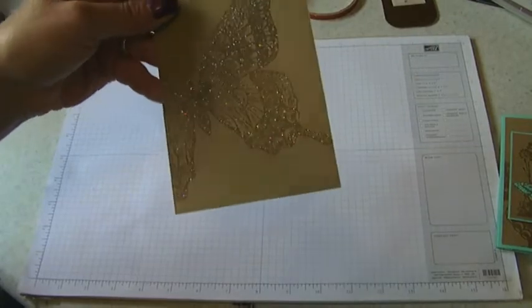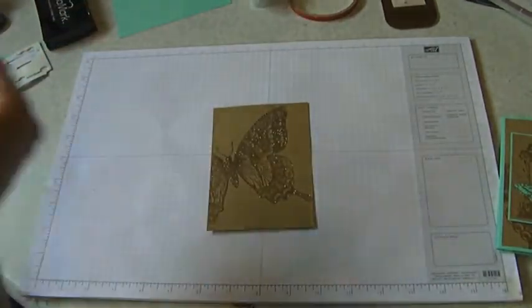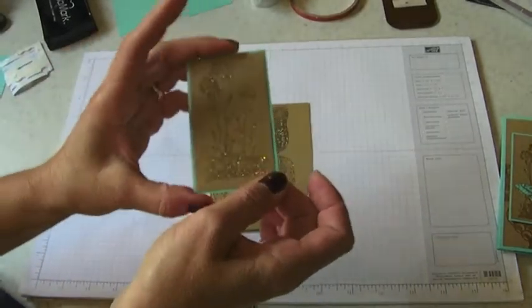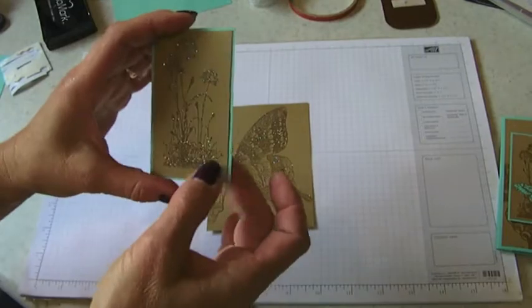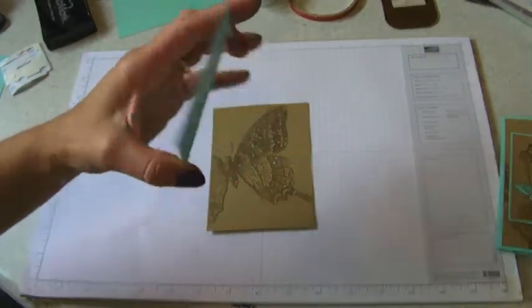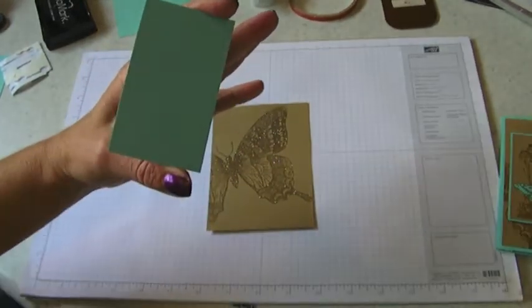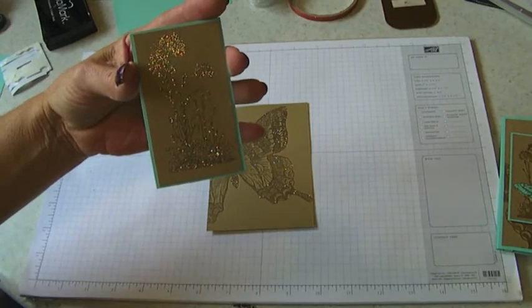Here's one that I had done before - do you see how pretty that is? It really is spectacular in real life. I've already completed the Serene Silhouettes image, and I adhered it to a small piece of Coastal Cabana - another new in-color. The smaller piece is two and an eighth by three and five eighths, so it gives you just a very small eighth-inch border.